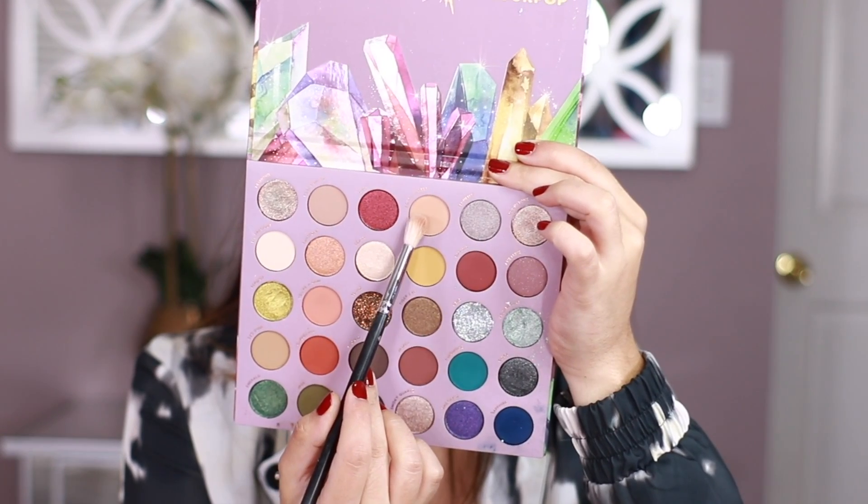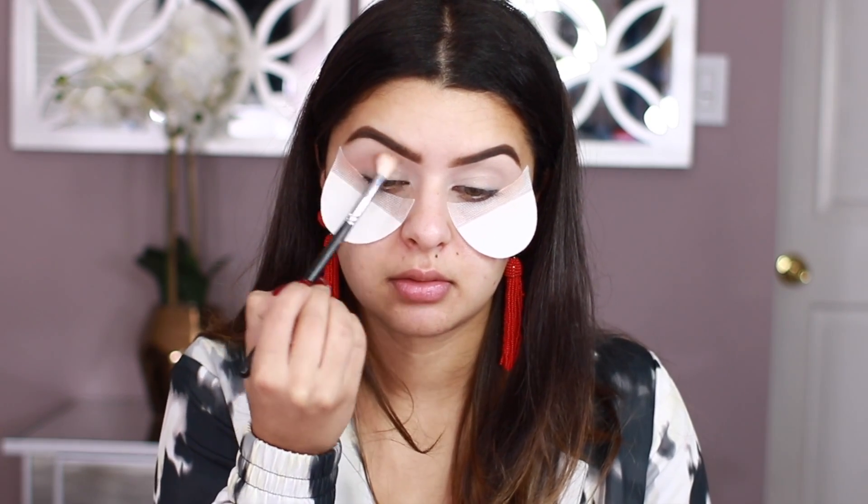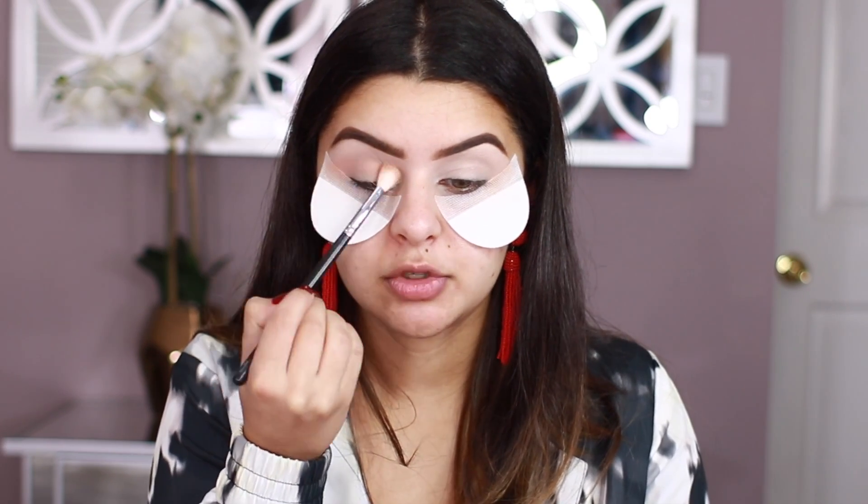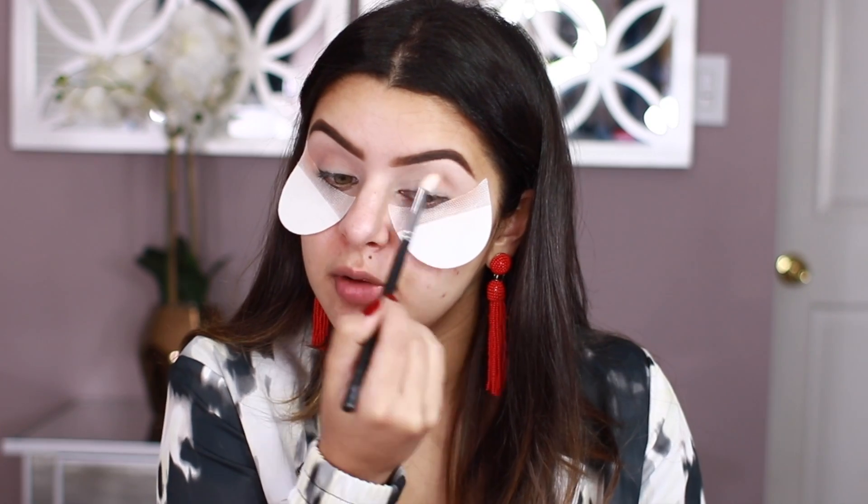I primed my eyes using the P. Louise base in shade 0-2, and I'm just going to jump into the palette. The first shade I'm going to be taking is Royal Jewels right here. This one is very similar to my skin tone, and I'm just going to be placing this on the crease. We're just going to be kind of warming up the crease right there, so I know this one is going to be very similar to the color of my lids.